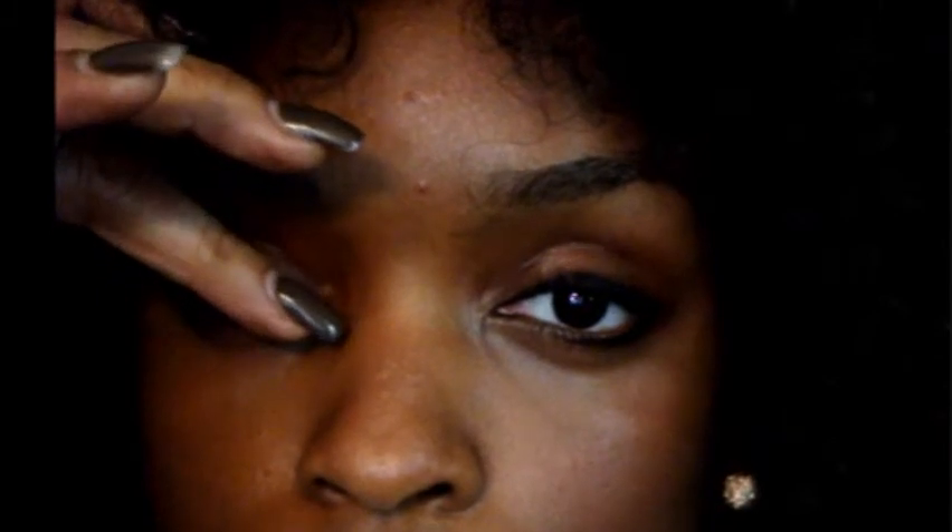We don't want these lashes to be sticking up — they may give us a plastic doll look — we don't want that with our beautiful, sexy, dreamy eyes. We're going to go to the left eye and do the technique again.